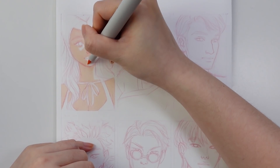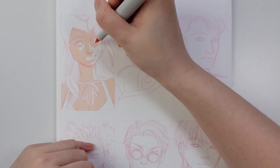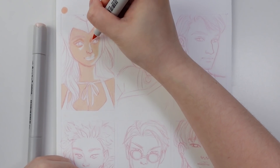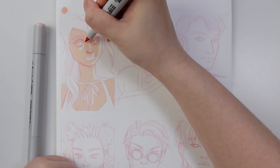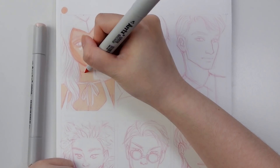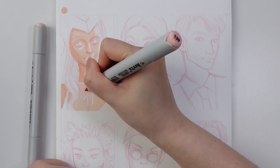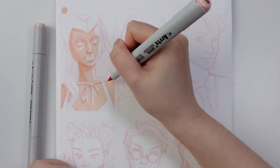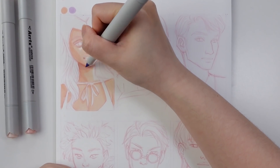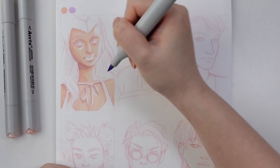Generally when I'm working on marker illustrations and portraits, I start out with the skin. Here you can see I'm using a base tone color for the skin and omitting certain areas to leave the white of the paper — something I've been doing lately to create more dramatic lighting. Then I'm using a second shade for the skin to create depth and shadows, and then I actually used a purple as well to create cooler shadows for even darker areas. Using purple for the shadows really creates more interest in the skin tone.